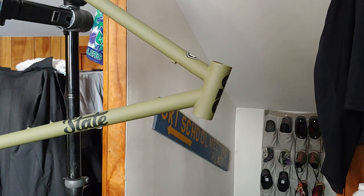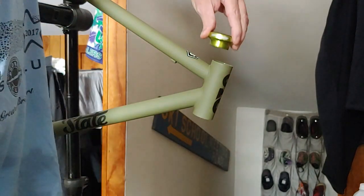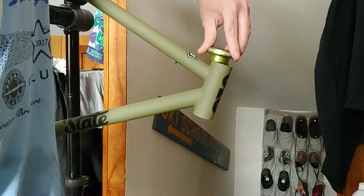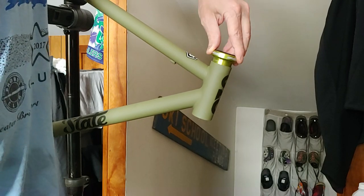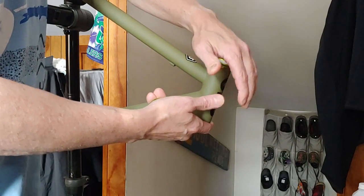Now we're going to take the upper and lower cups. I'm going to pull the bearings out so I don't hurt them with the press. And I'm going to position the writing where I want it. This one's pretty simple because the FSA logo goes all the way around, so I'll just position them side by side.